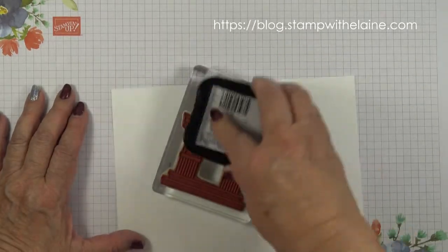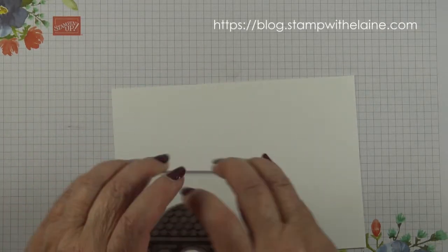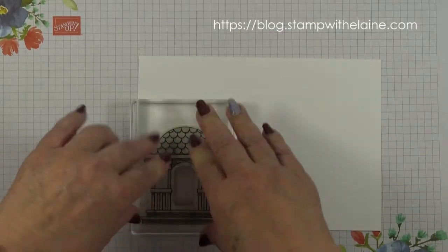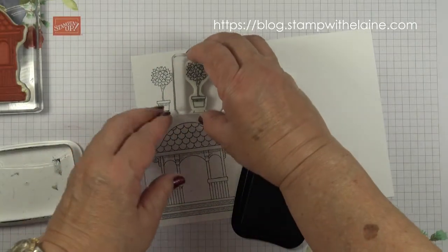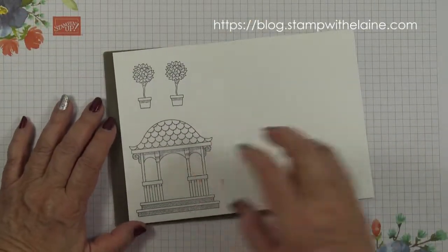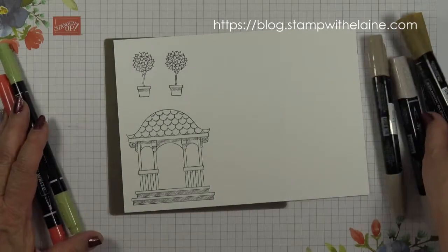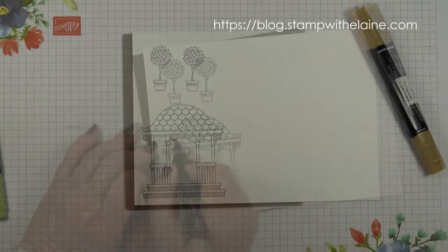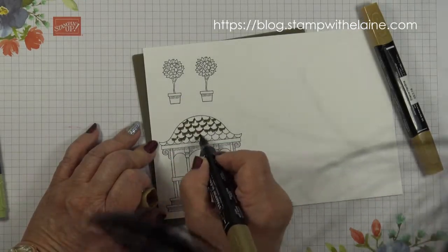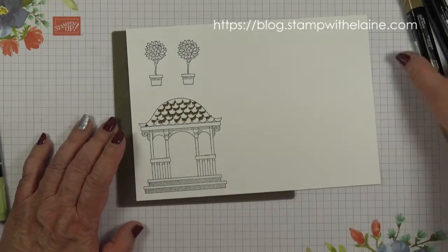First, I'm going to ink up my pavilion in Tuxedo Black Memento ink and stamp it on here. I'm also going to stamp these tapiri pots. Before I do any die cutting, I'm going to colour the pavilion and I will be speeding it up. I'm colouring the roof in Soft Suede — here goes. I stand up to film so I'm going to go away and colour these and I'll be back.